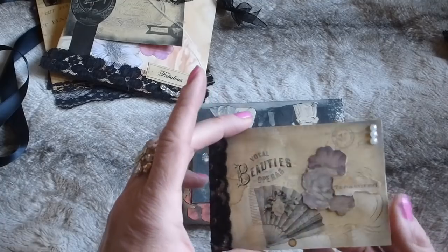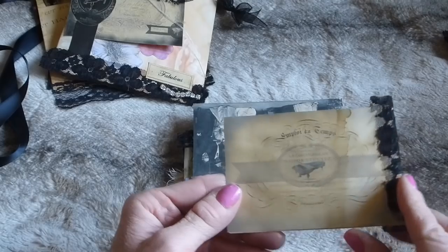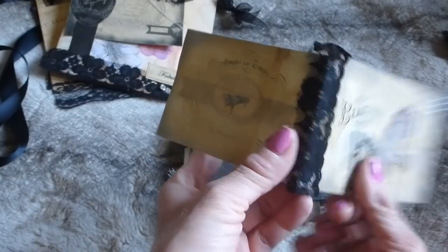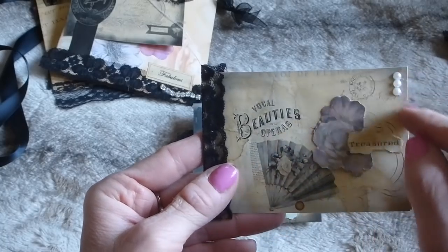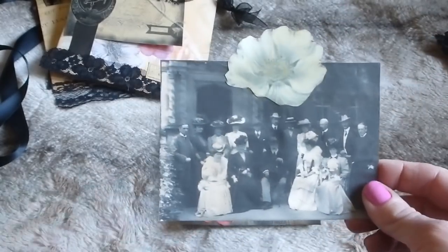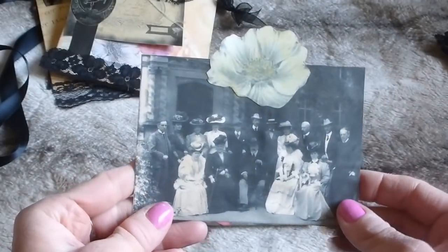The next item is a little fold-out made from a couple of journaling cards from the Symphony Orchestra kit. I've popped some lace down the spine to strengthen it, added the word 'treasured,' some flowers, and a little pearl trim. There's also another journaling card using a vintage photo that I purchased, shrunk down, with a flower in the middle as a tab.